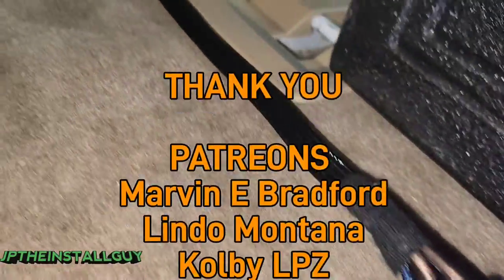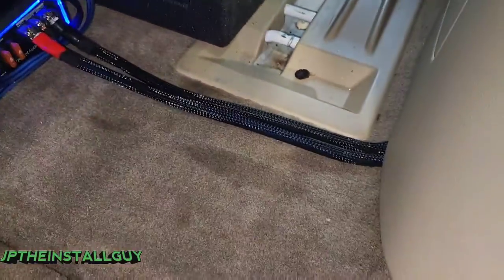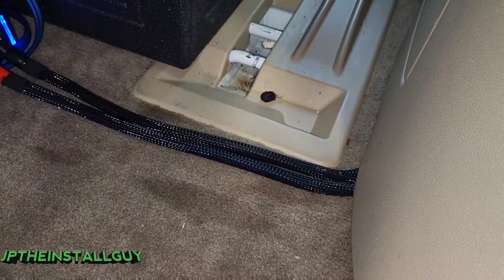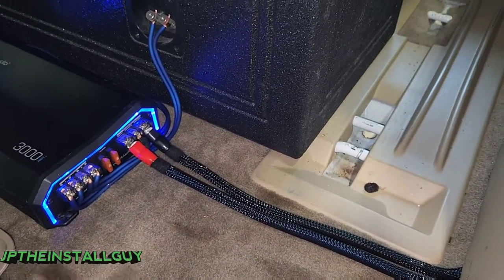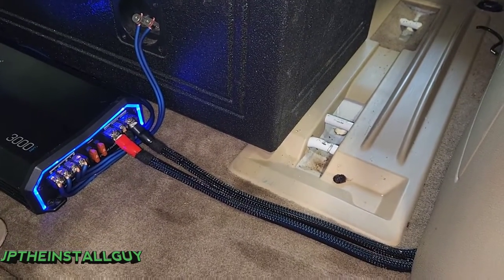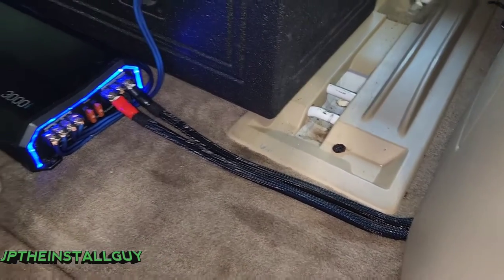The RCA and remote wire are coming from the other side so we don't have any noise — we have our signal and our power coming down separate sides of the car. I do have videos showing you how to fully install a car audio amplifier to your subs; I'll link all that stuff in the description and there should be a card popping up in the corner. I want to keep this one short, sweet, and straight to the point for this specific vehicle. I also have some other stuff in the how-to playlist for you guys. Till next time, this is JP signing out — I hope everybody has a blessed day.